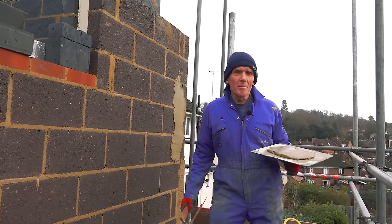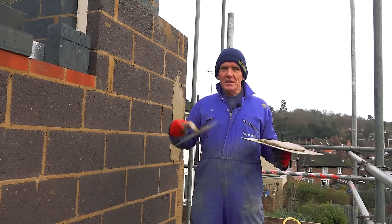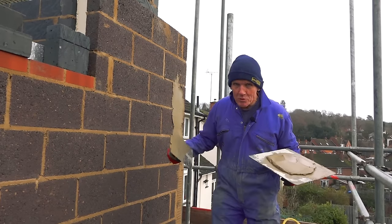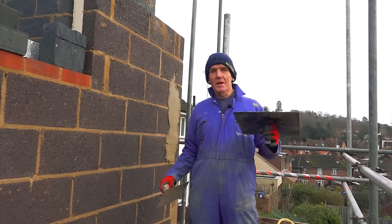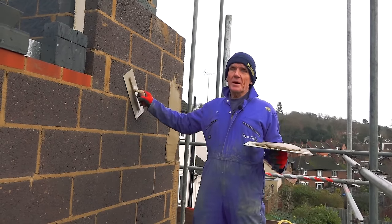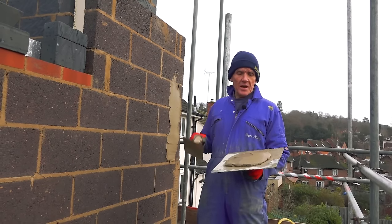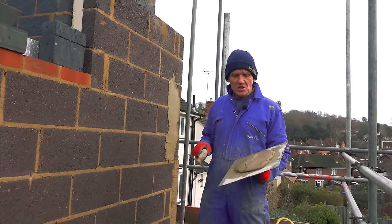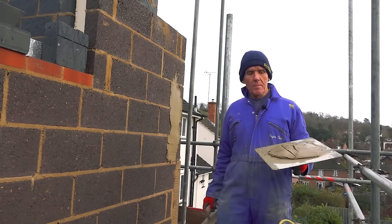A lot of renderers don't put lime in because it's a pain — you've got to buy another bag of stuff. They prefer to use plasticizer, which puts lots of bubbles into the mix, which is a good thing. You want lots of air in your mix, but the lime is a better bet. On this base coat I'm just going to go with six of sand, one of cement and a bit of plasticizer, and on the top coat you'll see the difference when I put the lime on.